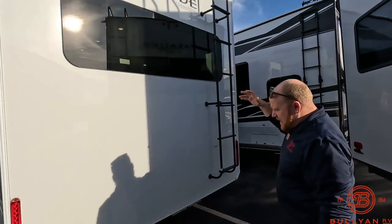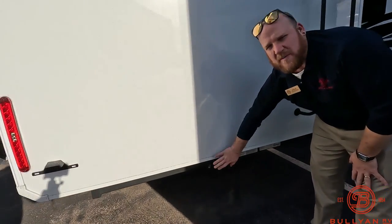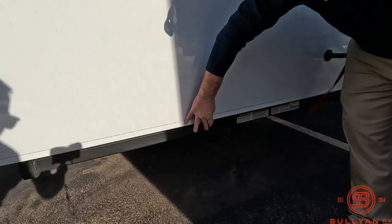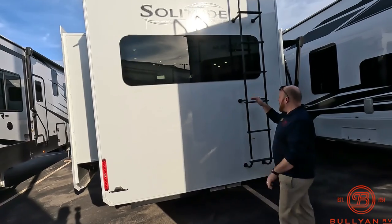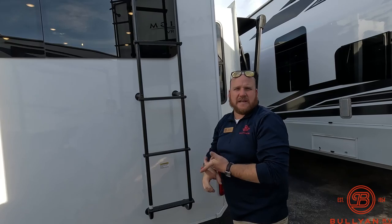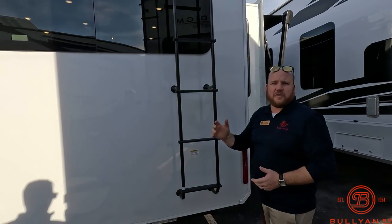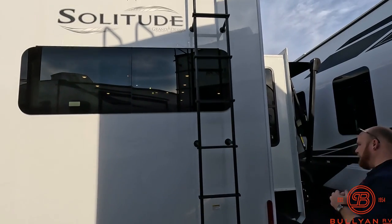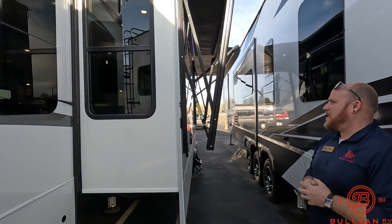This camper is a little short at about 35 feet. Here in Minnesota you've got 70 feet to pull with your truck, so if you wanted to put a small boat or small trailer, you're all set up with the hitch and four-way pin in the back. You're also prepped for a backup camera. There's a ladder to get up to the roof — really nice to have on board to check seals, check awnings, and sweep off any pine cones or debris.